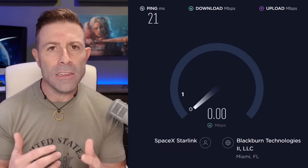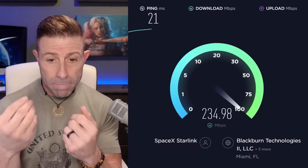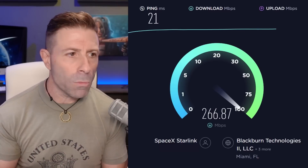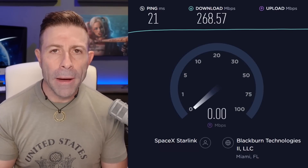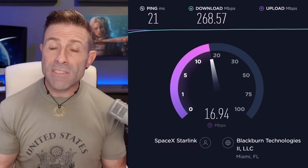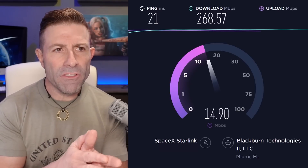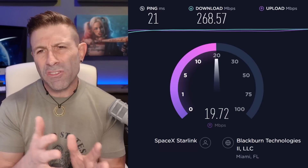Less than 24 hours later I came into the studio, ran speedtest.net like I always do, and guess what — Miami showed up as my IP location. It was completely different from the day before. Sure enough, my POP was now in Miami, 80 miles away. Has this helped? Damn skippy. My pings used to be anywhere from about 50 to 75 milliseconds on average — 55 to 60ms, sometimes up to 100ms. What are they now? 20 milliseconds. That's right — 75% faster.